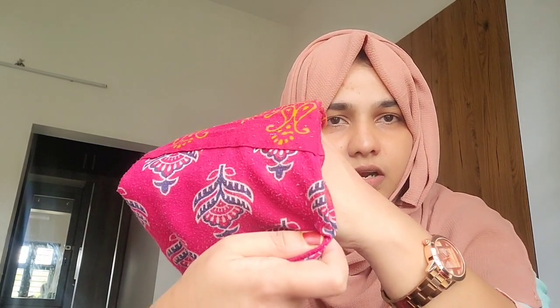I will show you the video, but now I will dry it. I will dry it again and again.